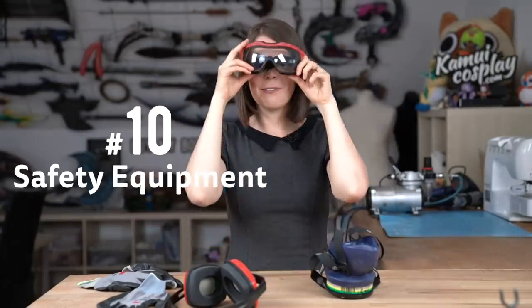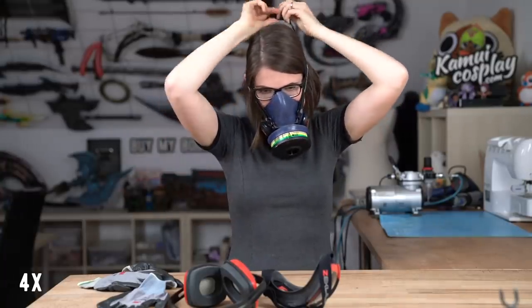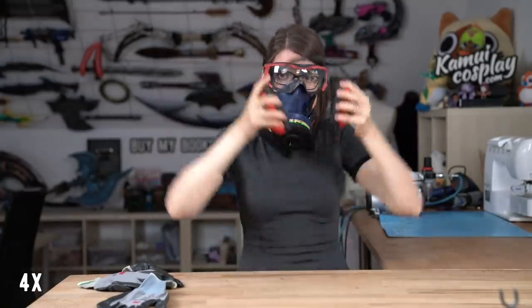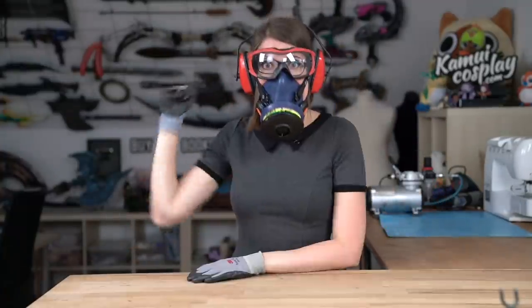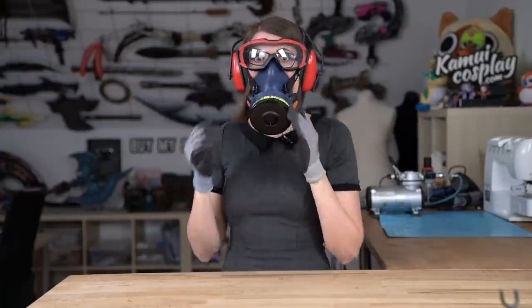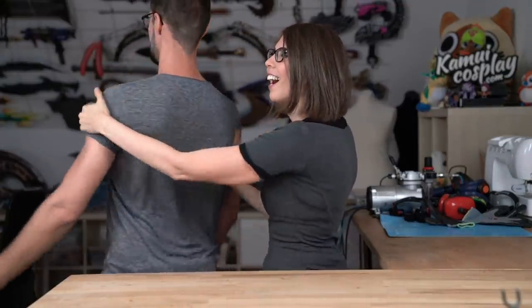And number 10, safety equipment. And last but not least, your cosplay helper — he does all the things you can't or don't want to do. Super handy.